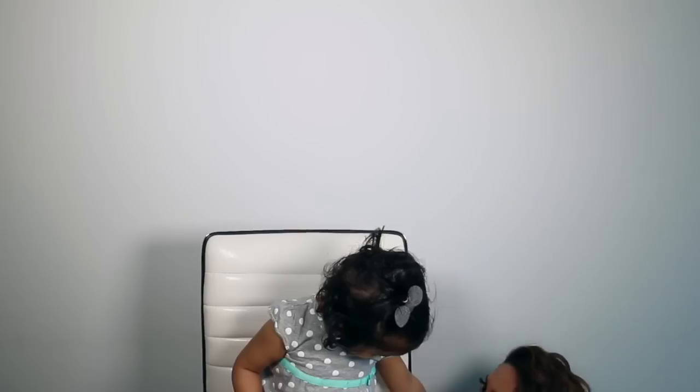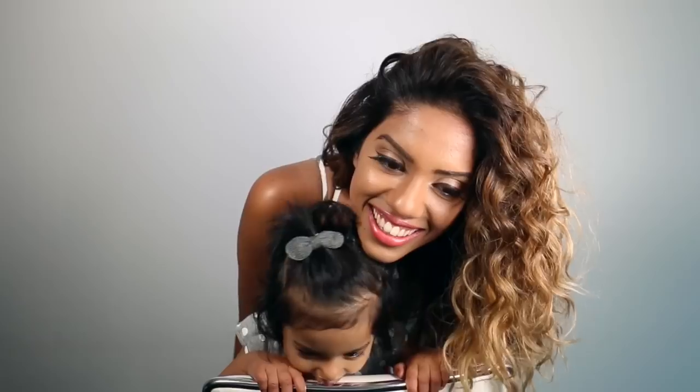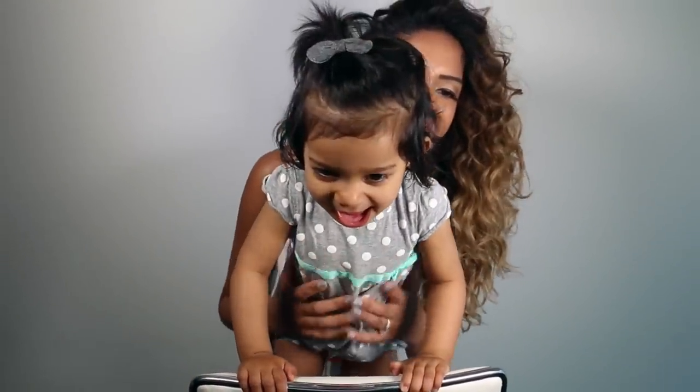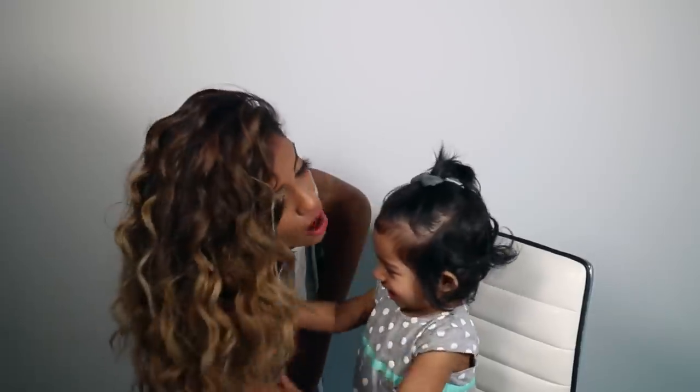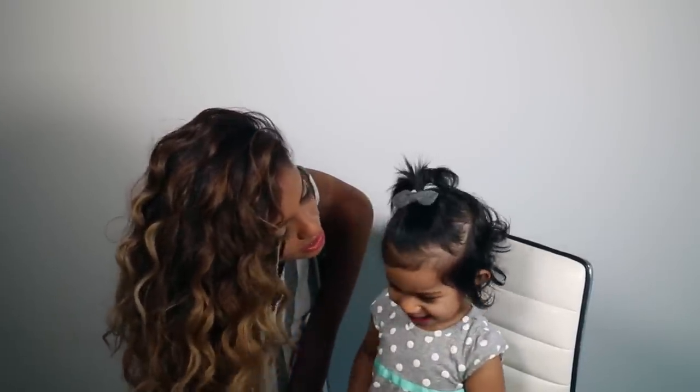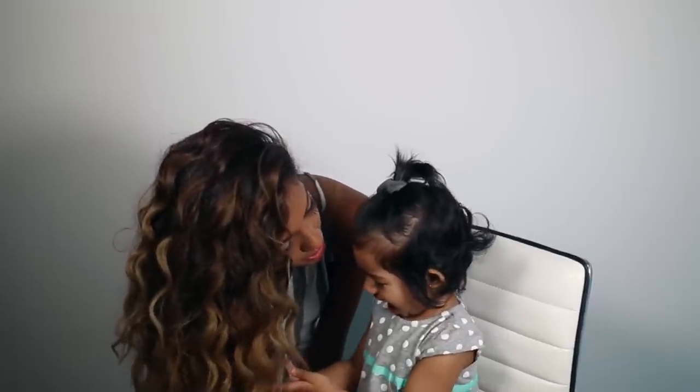Hi! What are you doing? Are you hiding from mommy? What's so funny? There she is. Where's Nils? Do you like mommy's hair? Does it look nice? Is it pretty?